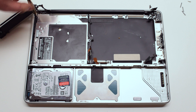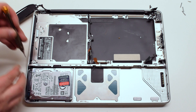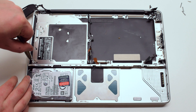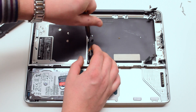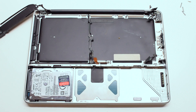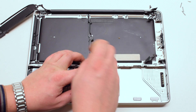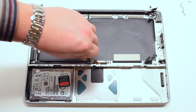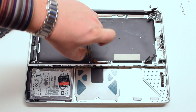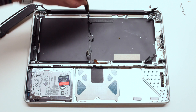Now remove the three screws that are holding down the optical drive. Now remove the mid wall — it's being held down by two Phillips head screws, one on the bottom and one on the top.